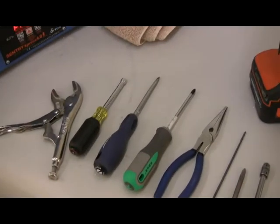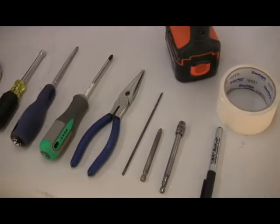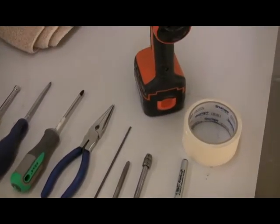You will probably need a helper to lift the kiln. Gather the tools you will need and watch the video at least once before working on the kiln.